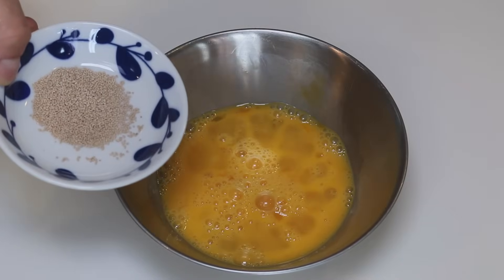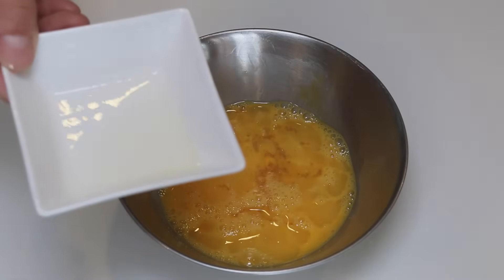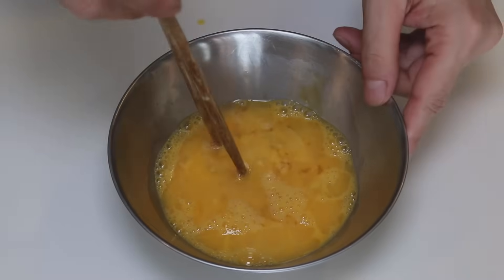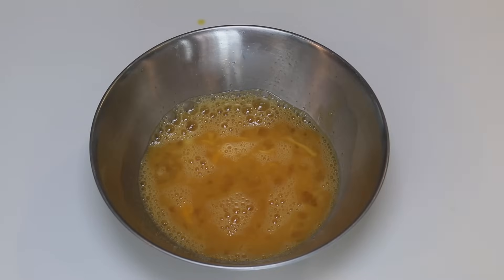Add half a teaspoon instant dashi, one tablespoon sugar, pinch of salt, one teaspoon mirin, one teaspoon sake. Mix it well. And egg mixture is ready.